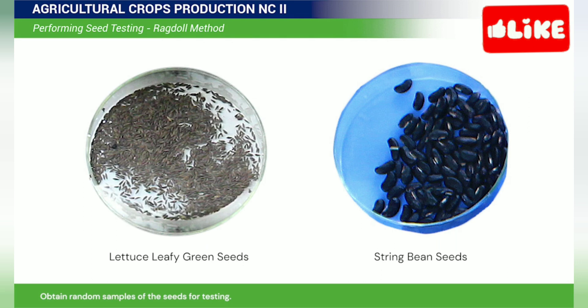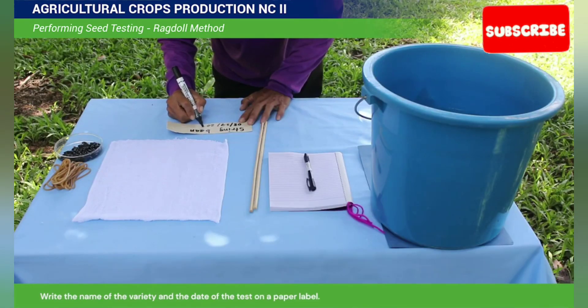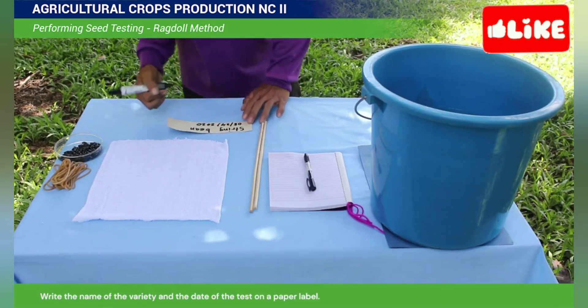Obtain random samples of the seeds for testing. Remove the empty ones from the sample. You should have a total of 100 field seeds. Write the name of the variety and the date of the test on a paper label.